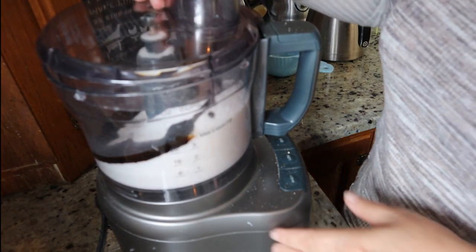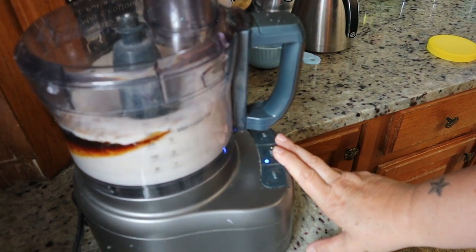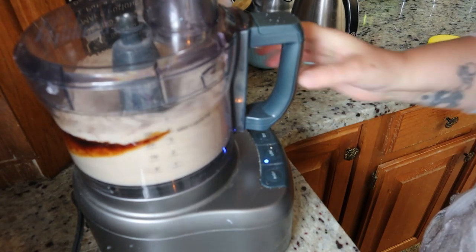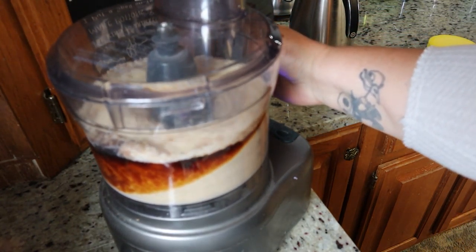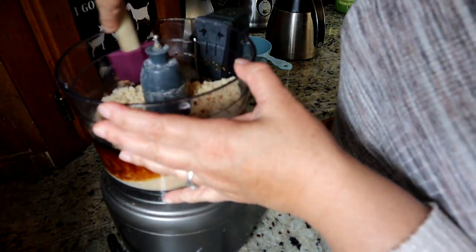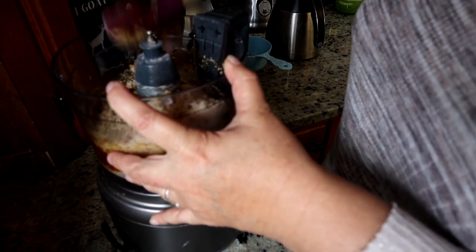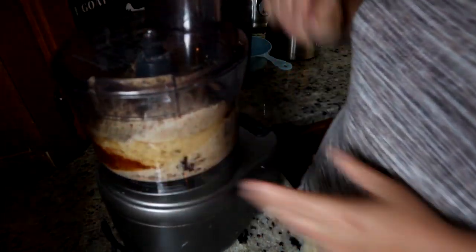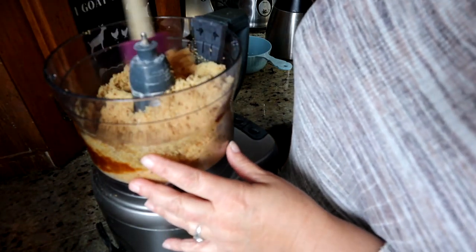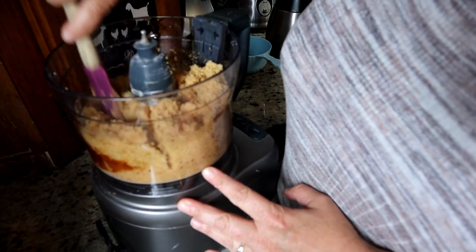So I'm going to put the cover on my food processor and process it. I'm going to scrape down the sides because it does stick on the sides. Let's open her up and see what it looks like — and that is beautiful. Right now, light brown sugar. Look at that!